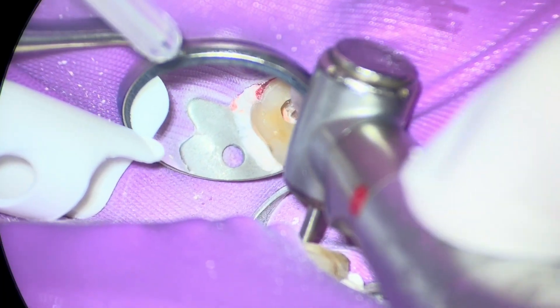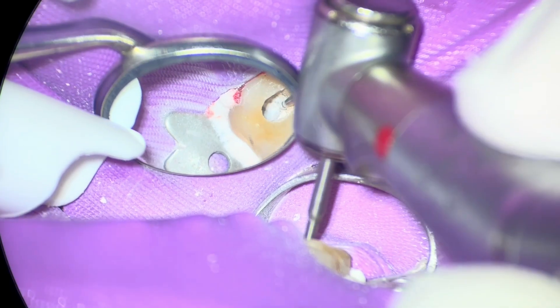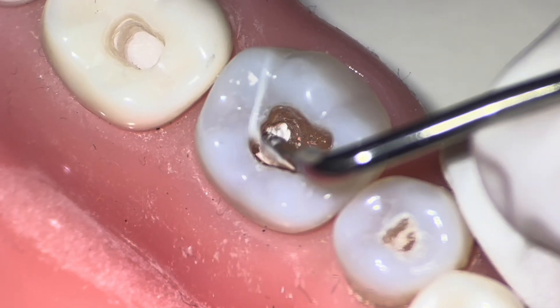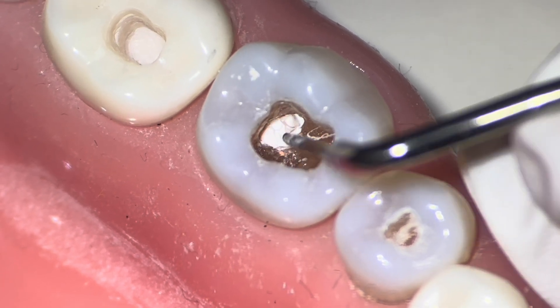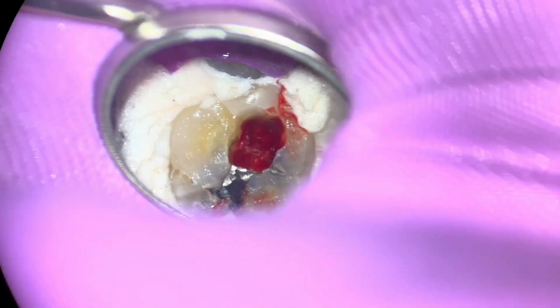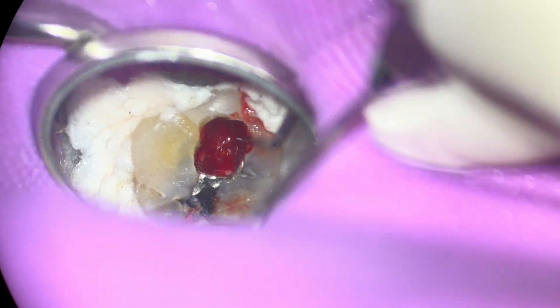One of the things you can do — say you've already done your access and you're going to refine it — you can take some Teflon, place it into the orifices, and that'll block the canals while you're refining your access. Do you need to do that at the beginning of your root canal? Probably not. This is mostly useful after you've cleaned and shaped and are just refining the access.